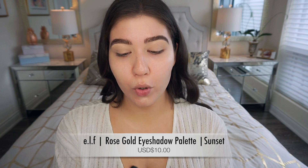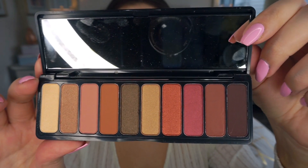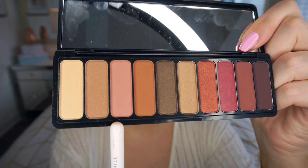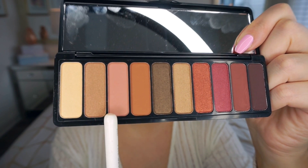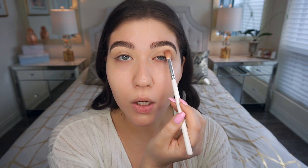For the eye look I'm going to use this e.l.f. Cosmetics Rose Gold Sunset palette — I actually never used it yet so I'm excited to try it. It's super gorgeous with a lot of beautiful warm tones. I'm starting with a mauve light pinky-toned shadow in the crease using a Morphe JH32 blending brush. The palette also comes with a little mirror, which is always nice.